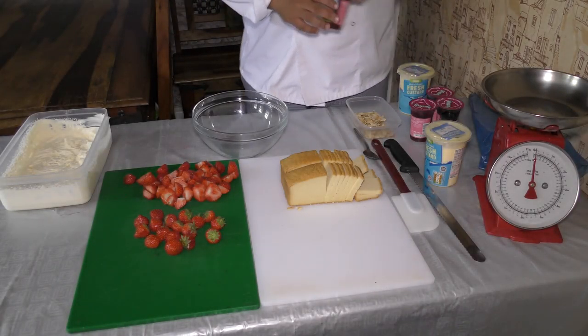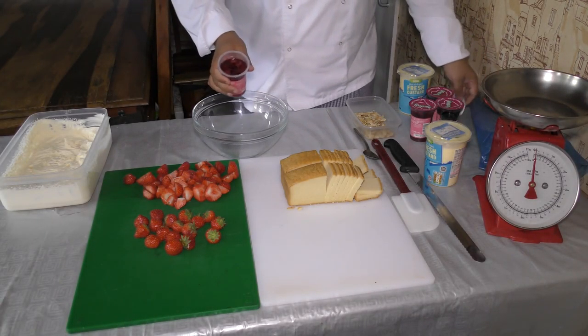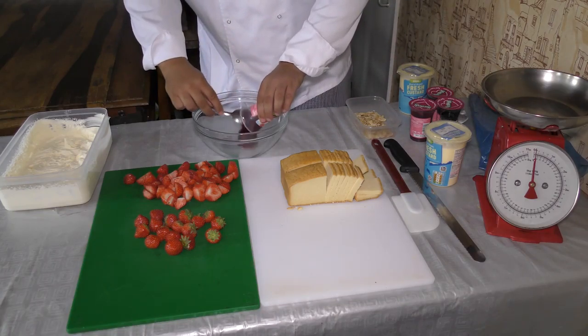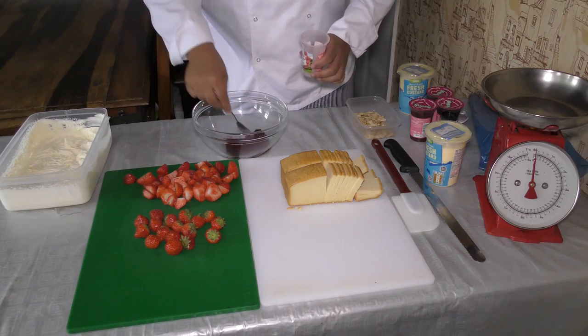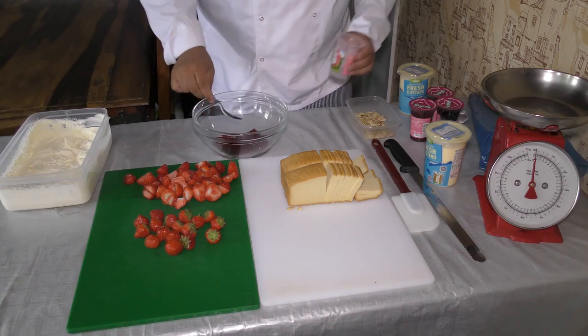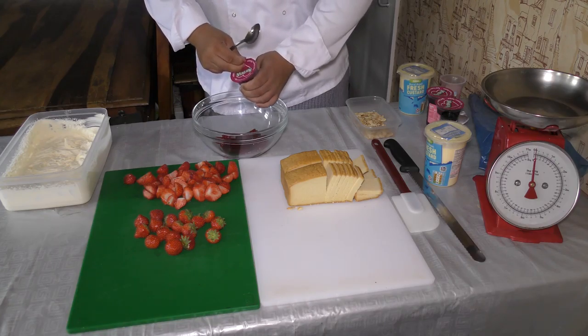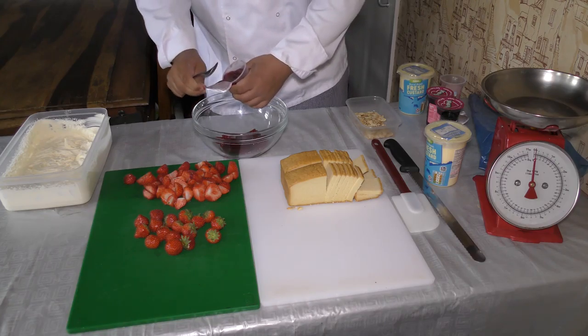Let's start off with the jelly. This is shop-bought jelly with raspberry set into it. If you want to make it yourself, it's entirely up to you, but I find it easier just to use these and put them at the bottom. When you've got a party to cater for, sometimes it's easier just to use pre-made jelly.